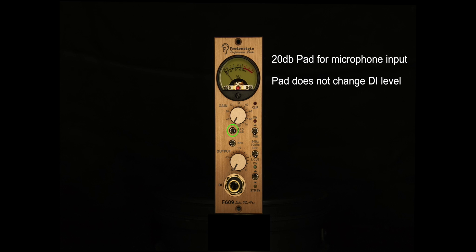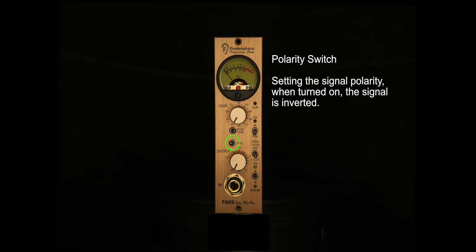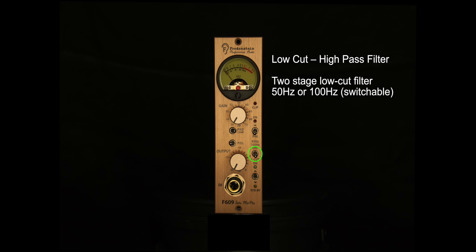Moving forward, you have a 20 dB pad on a selectable switch. You have P48 phantom power directly next to it, to power condenser mics, some active ribbons, or other microphone types that may require phantom power. You also have a polarity switch to invert that 180 degrees. Moving forward, you have a low-cut filter selectable between 50 Hz and 100 Hz, or you could just bypass it and have it go full range — which is also 20 Hz to 20 kHz at a plus or minus 1 dB increment.